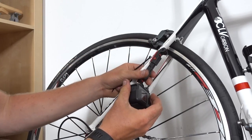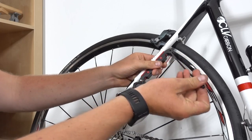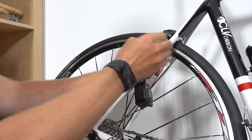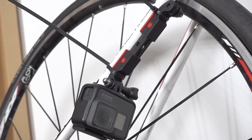We take this mount, put it in a position where we want it — being sure that the camera isn't going to interfere with the spokes on the bike — grab a zip tie, wrap it around the seat stay, tighten it down, and then add a second zip tie at the bottom.